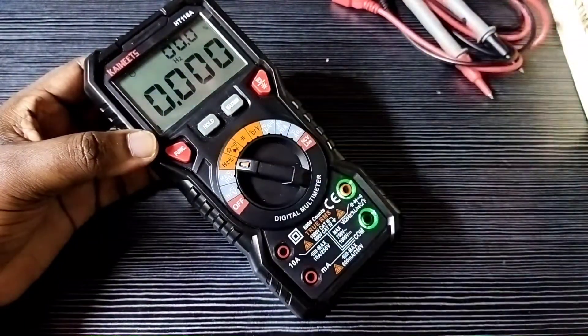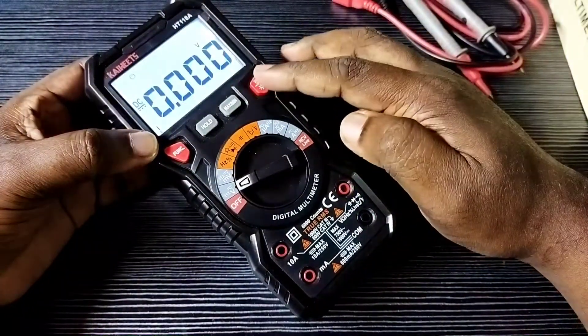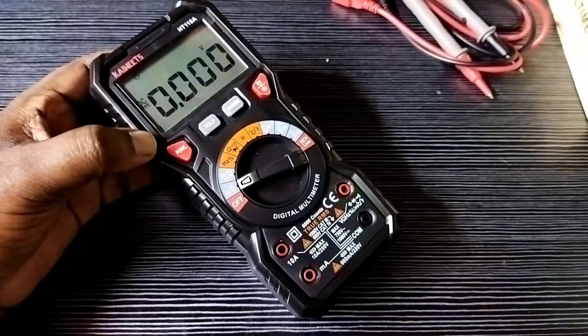Let me check other functions — see, all are working. The function switch is also working. So this way we can repair the multimeter if the display is not working.